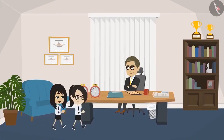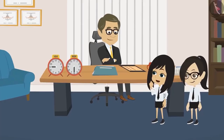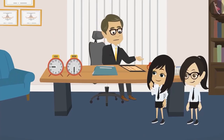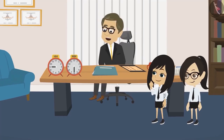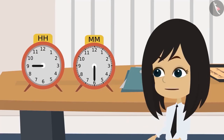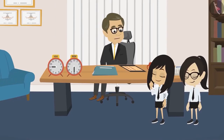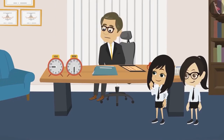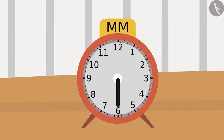Okay, Sir. We will go now. Sir, why have you kept these two clocks that are not working on your table? No, Neha. These two clocks haven't stopped. These two are working. No, Sir. See, both these clocks have only one hand. Yes, Neha. Both the clocks have only one hand, but both the clocks are working. See, this clock only has the hour hand. And this clock has only a minute hand.